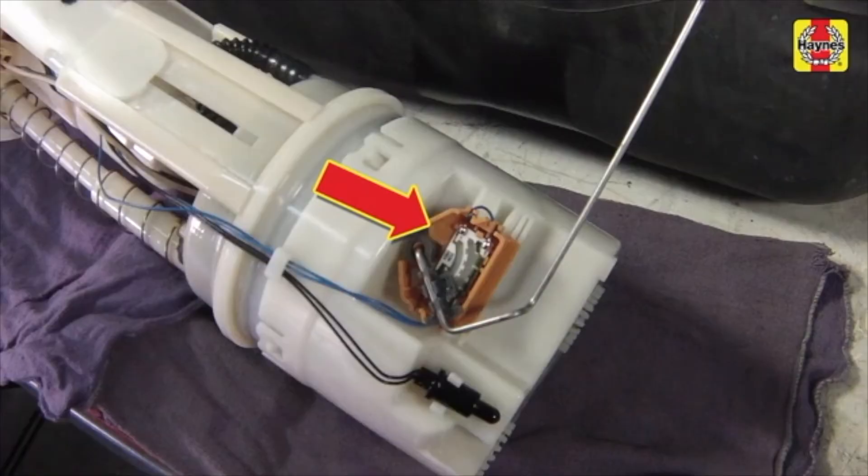To replace the fuel level sensor, trace the sensor wiring harness to its electrical connector and disconnect it. To disengage the sensor from the pump module, depress the locks on each side of the sensor with needle-nosed pliers and slide the sensor out and off. When installing the new sensor module, make sure that the locks snap into place, then connect the electrical connector.